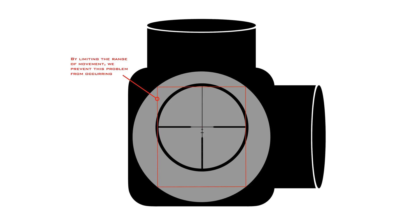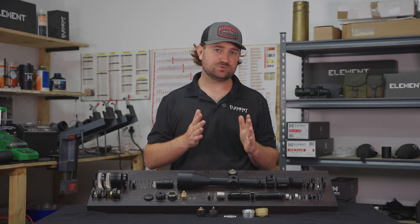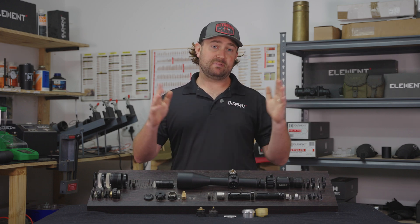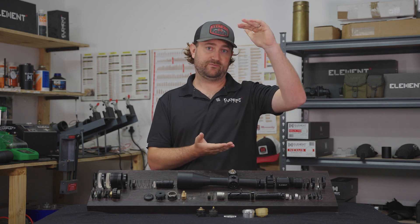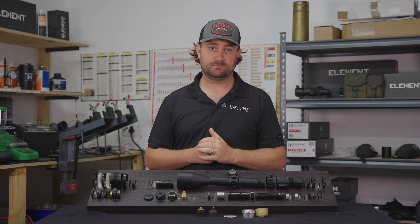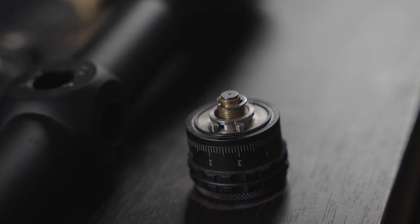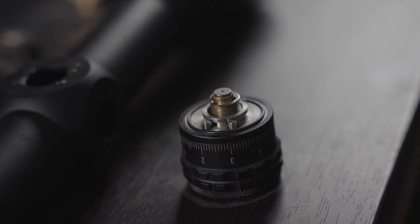The solution is to mechanically limit how far the erected tube can actually move, to create a rectangular range of movement instead of a circular range of movement. You'll often see on our spec sheets that we have less windage travel than elevation travel — that's done intentionally. By limiting the windage travel we actually allow more room for the elevation side of that rectangle. The key when designing the turret system is to find that sweet spot, giving the shooter enough windage travel while still maximizing elevation travel.